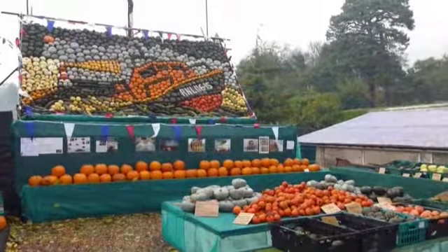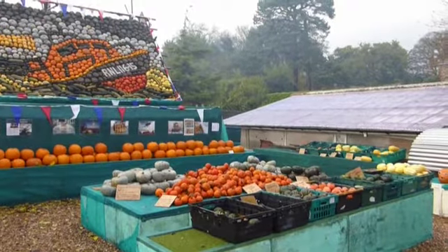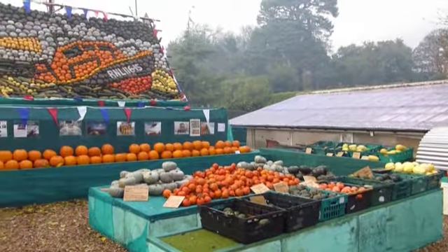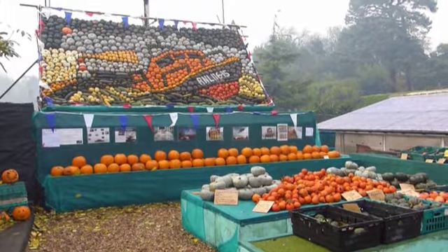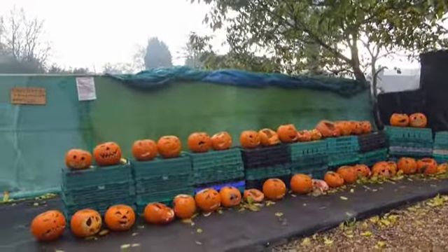A fair number of pumpkins here for sale, even though Halloween was last weekend, last Saturday night. All the carved ones over there.